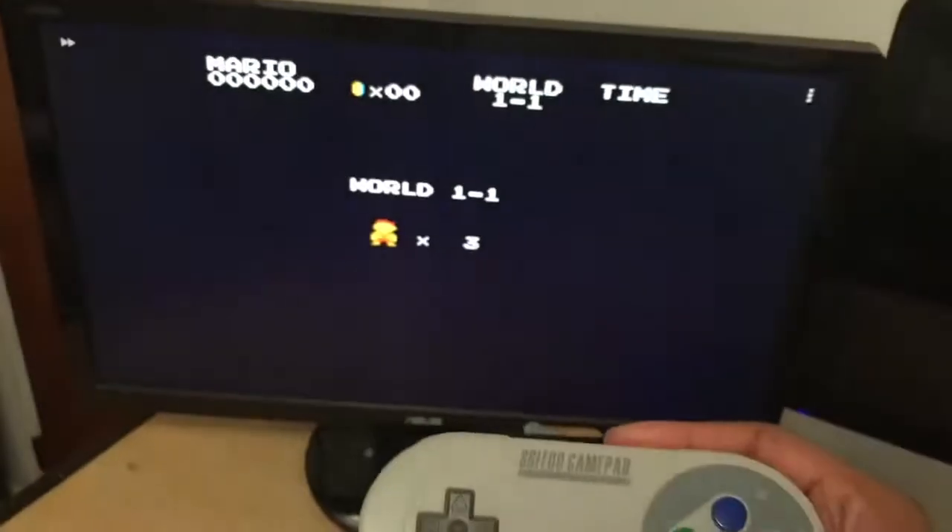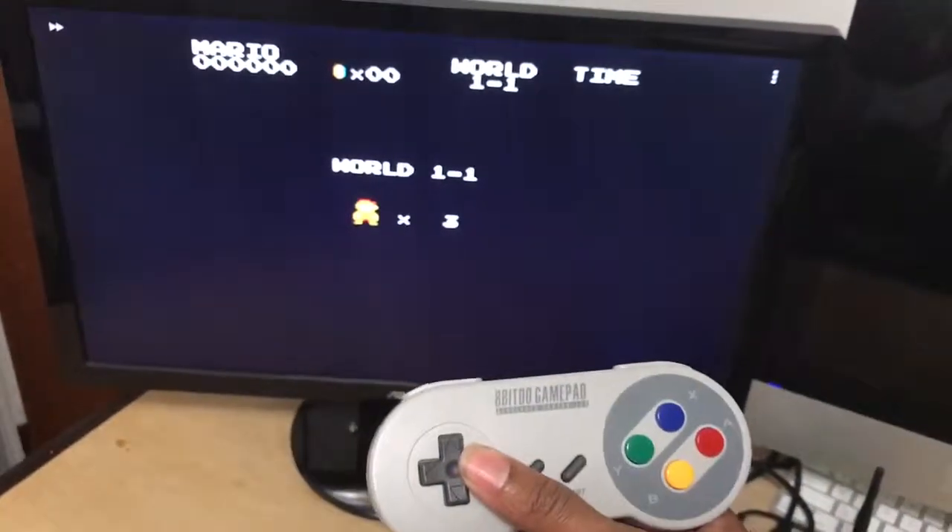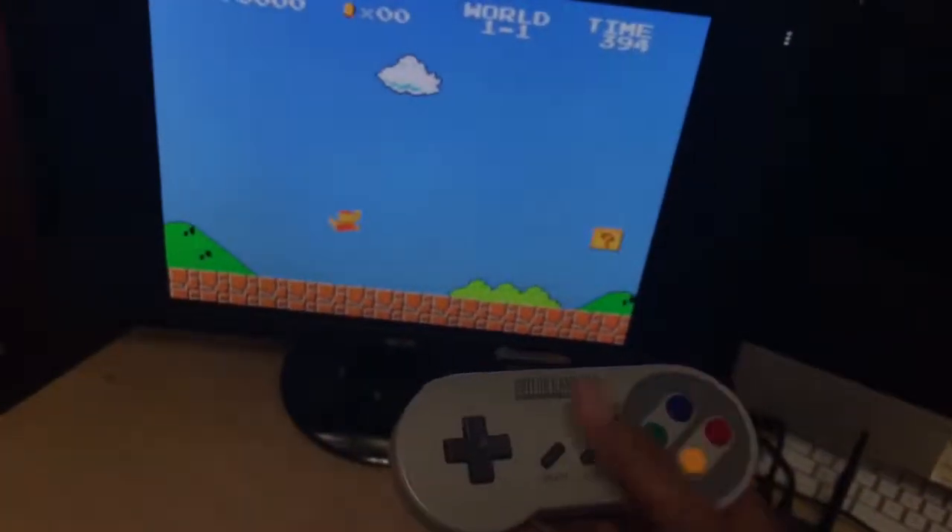Say we go to Mario Brothers 1 — there we go. So now you're back to your controller and that's it.